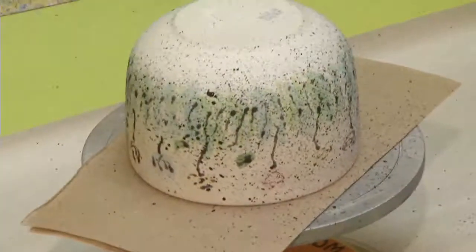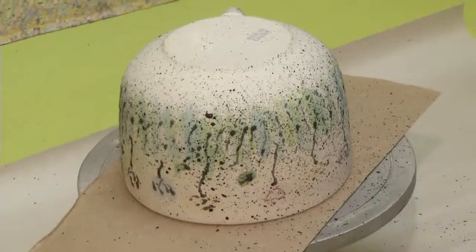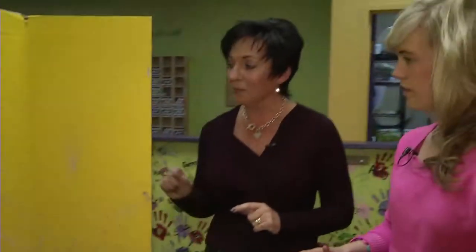What we're gonna do is we're gonna let that dry. We're gonna dip it tomorrow, and we're gonna fire it the next day. I do have a finished one that'll show you just what yours might look like. I would love to see that. I'm just gonna grab that.